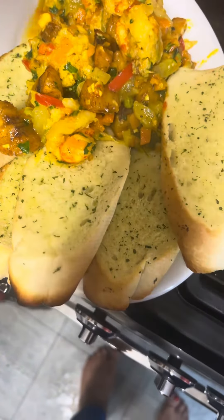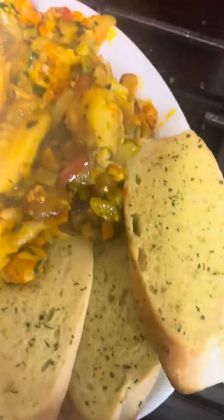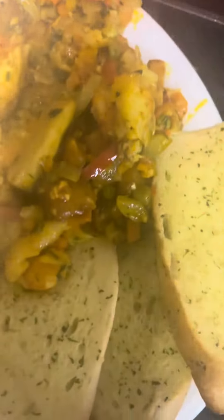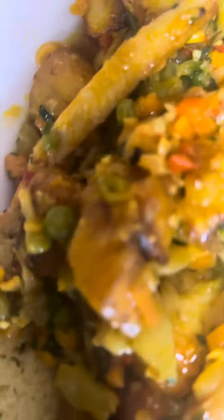This is the garlic bread — it's all made, nice and yummy, it tastes so delicious. Oh my god, this is beautiful and tantalizing, I can't wait to have this.